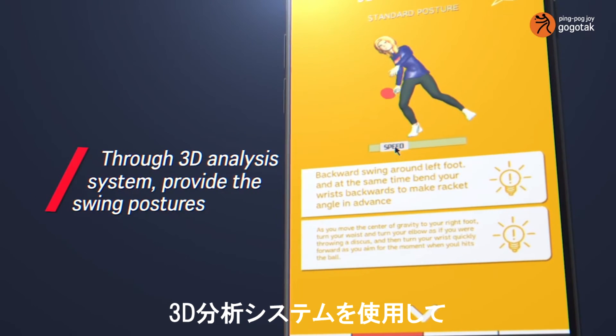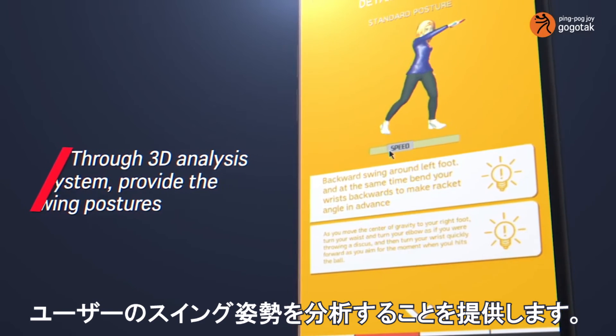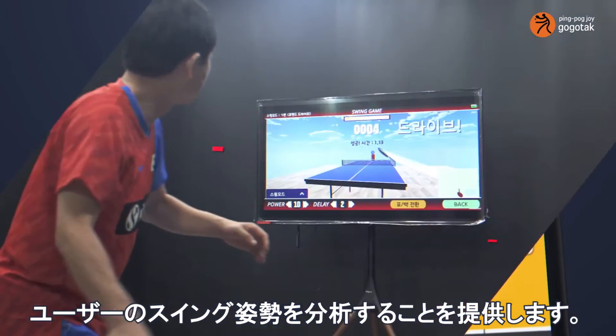The 3D analysis system analyzes the swing postures of the user and uses 3D views to provide coaching assistance for accurate postural correction.